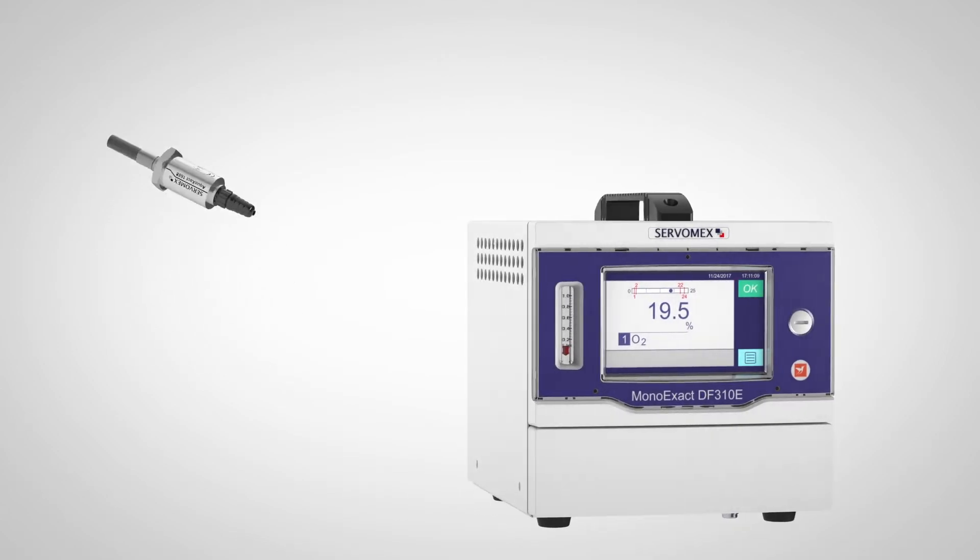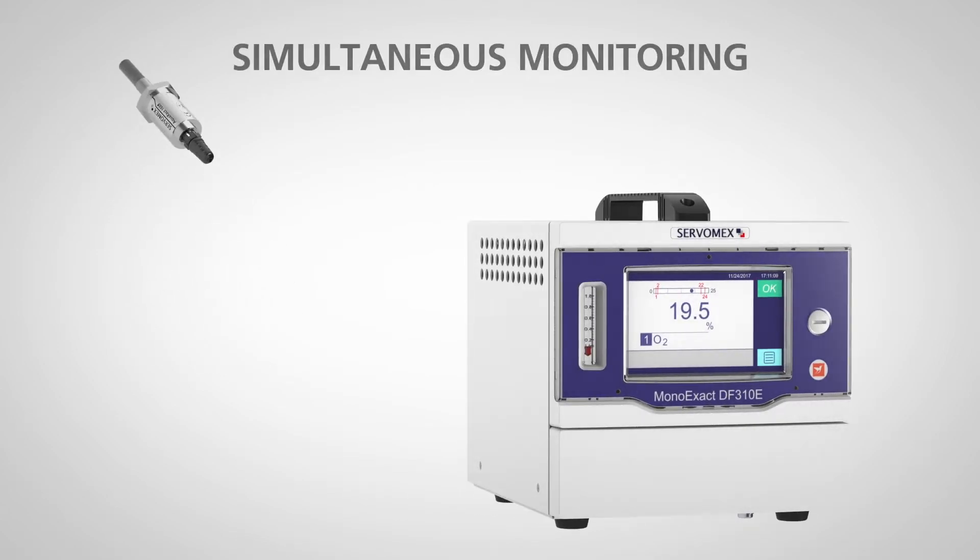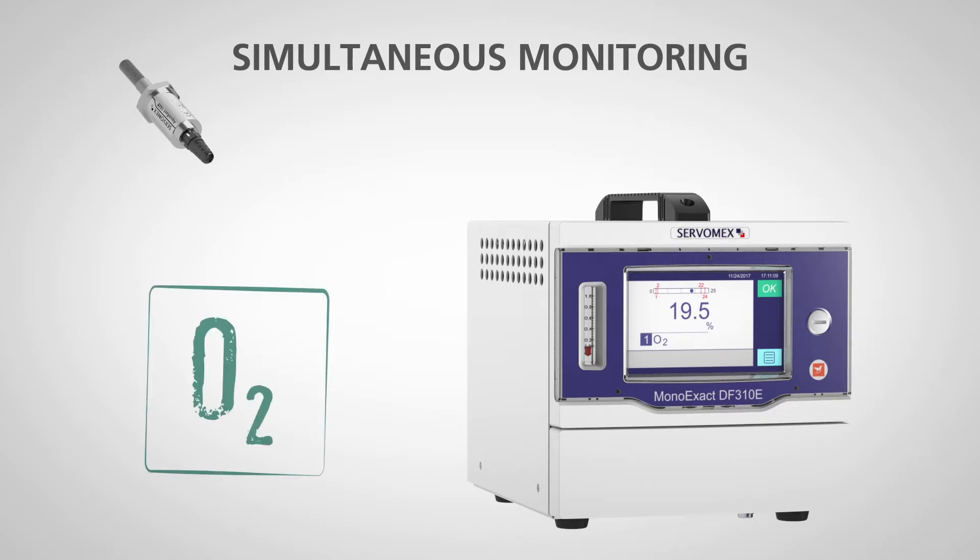Separately, they provide excellent measurement results. Together, they offer an ideal solution for applications that need simultaneous monitoring of oxygen and moisture.